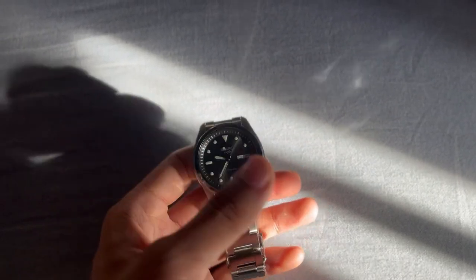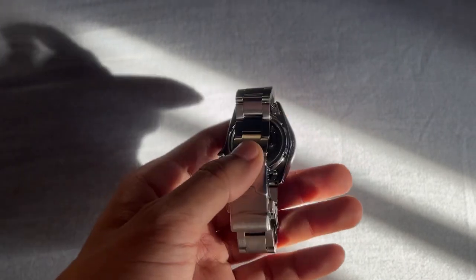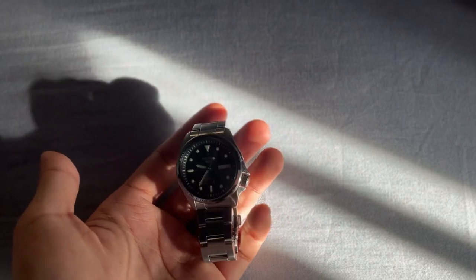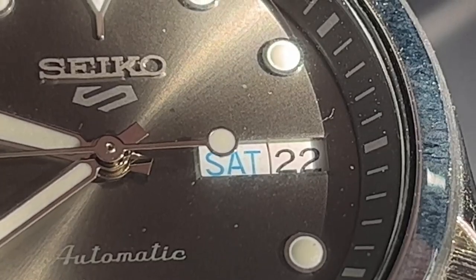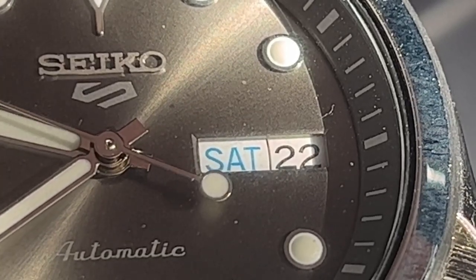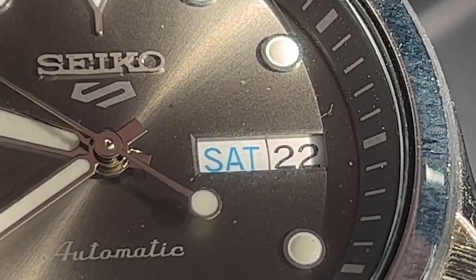Its sleek 40mm stainless steel case exudes elegance and durability, and the round shape adds a classic touch to its overall aesthetics. The sophisticated gray dial adorned with index markers enhances legibility, making it easy to read the time in any situation.